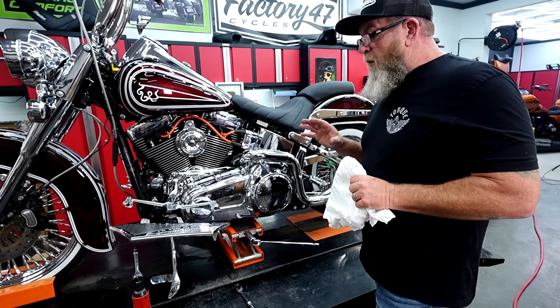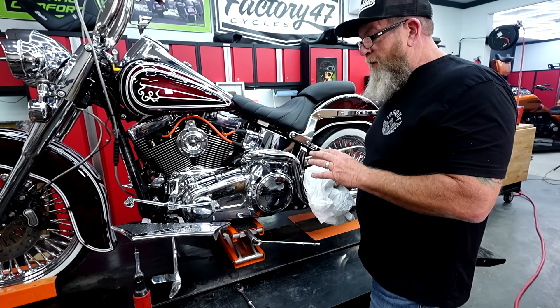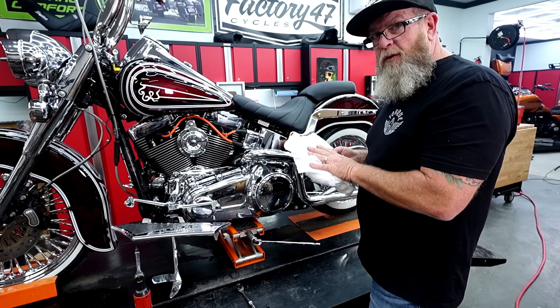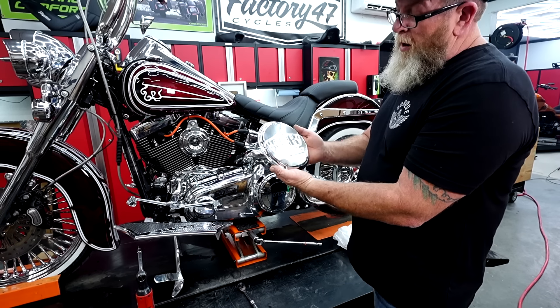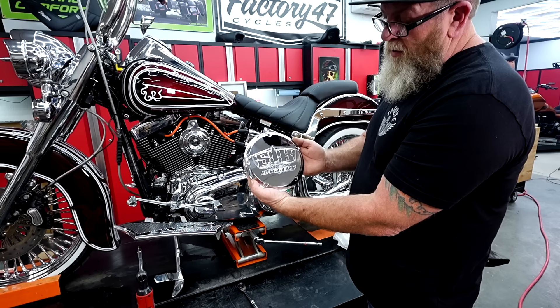Now that we've got the pegs lined out, we've got one last thing to put on here from JH Choppers — and every one of the bikes that we build in here gets one of these. They're all custom made from him. We've got our combed over cover here from JH Choppers with our Sick Bagger laser engraved into it.